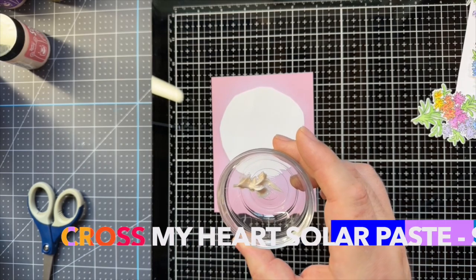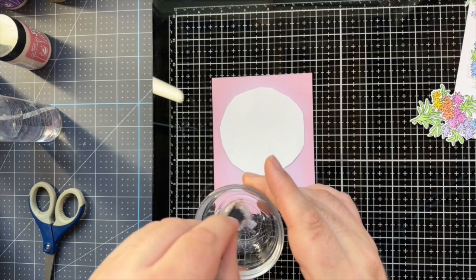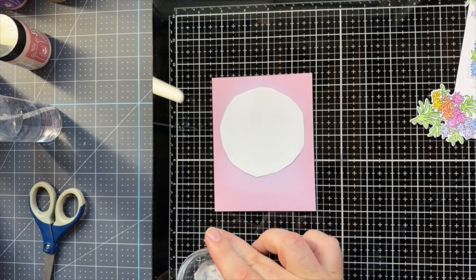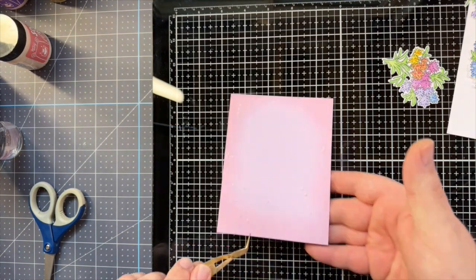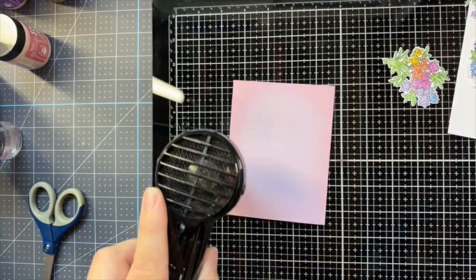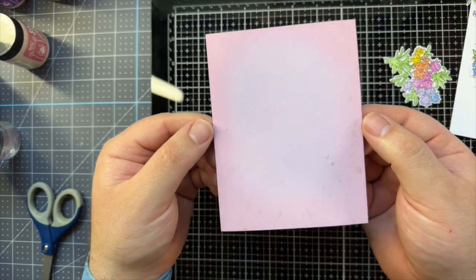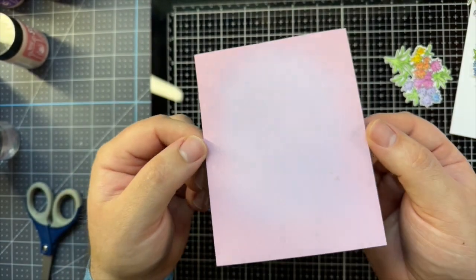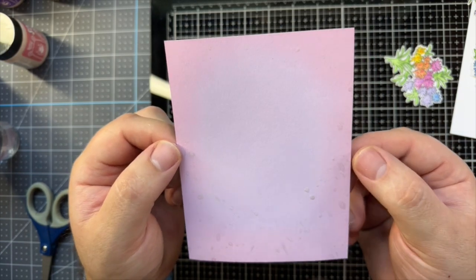I've got some solar paste - Beluga, Across My Heart, and Crocodile Tears. I've got some Cross My Heart in a bowl here, and I'm just gonna add some water and give it a mix. Still pretty thick, I'm gonna add a little more water. So lavender background with subtle Spun Sugar and some mica splatter - the solar paste thinned out with water.